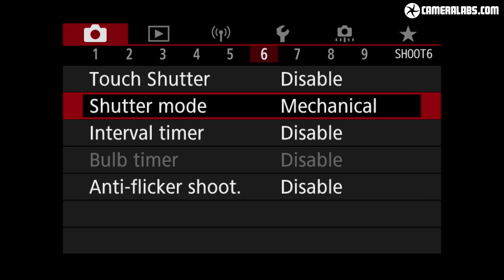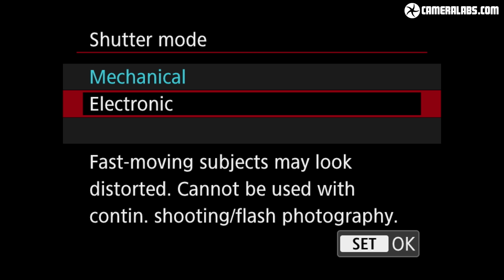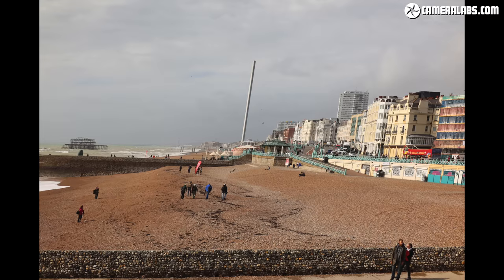Moving on to the shutter options, the EOS M6 II offers the choice of a mechanical shutter with a top speed of 1/4000s, or a fully electronic shutter which operates in complete silence with shutter speeds up to 1/16000s. The electronic shutter may be sound- and vibration-free but doesn't work in bursts and can suffer from skewing if the camera or subject are in motion. Here's a photo I took while panning the camera using the mechanical shutter — the tower in the distance is a vertical line — and now the same shot taken with the electronic shutter, where the difference is clear with the tower leaning to the side.